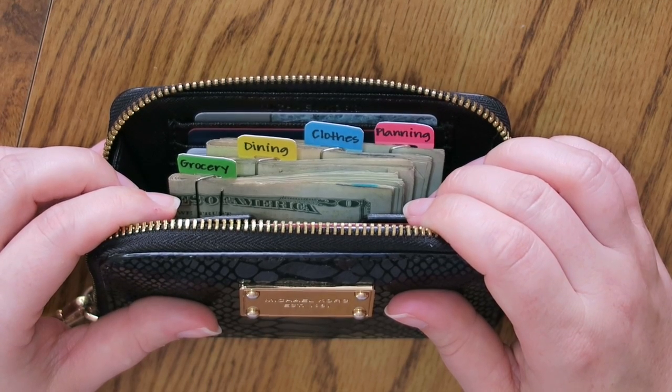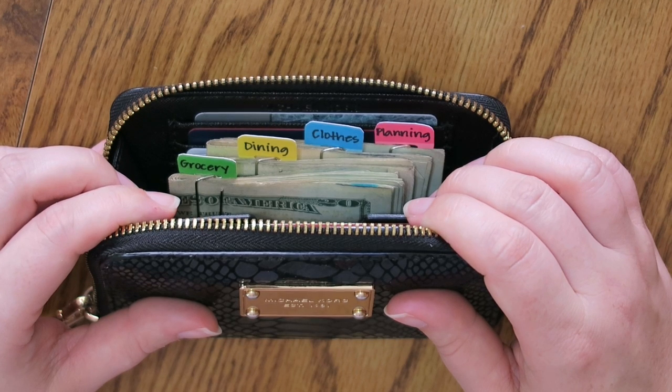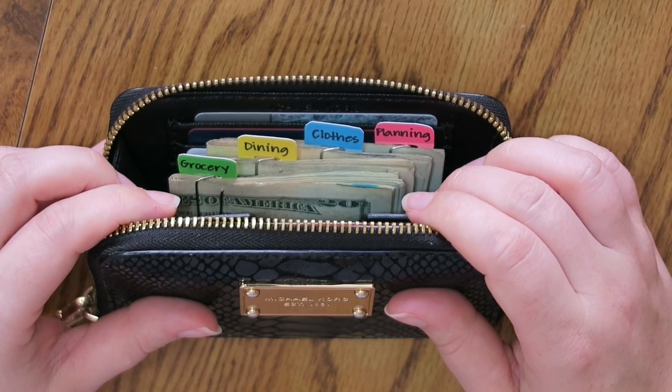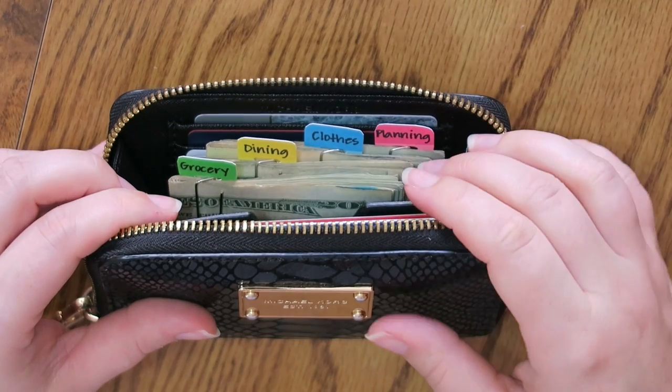So anyways, this is going to be it for me. This was just a short and sweet little video showing how I'm going to update my cash clip system. If you guys have any questions, feel free to post them below. If you like this video or want to see more financial videos, make sure to give it a thumbs up.